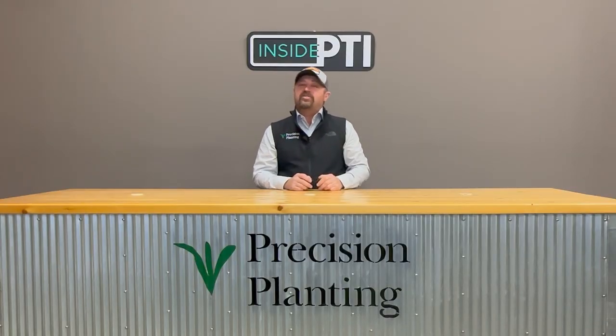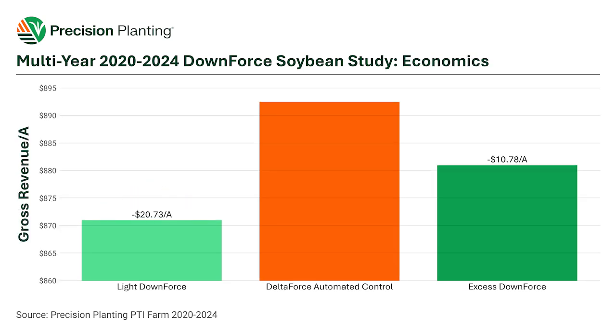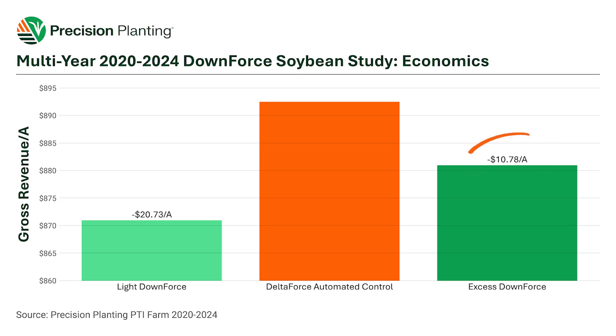Here's some data from 2020 to 2024. You can see the yield deficit in soybeans where we're too shallow or too light versus too heavy. In dollars and cents: when we've been too light on downforce with that row unit coming up, we're losing almost $21 an acre in soybeans. On the other side, when we're too heavy with too much weight on the row unit, we're sacrificing about $11 an acre. So this data would say if you have to hedge in any direction — too light or too heavy — be a little bit on the heavier side, unless you're in really heavy soil or wet conditions.